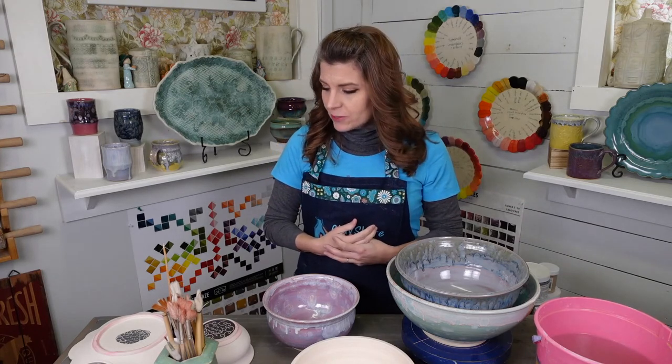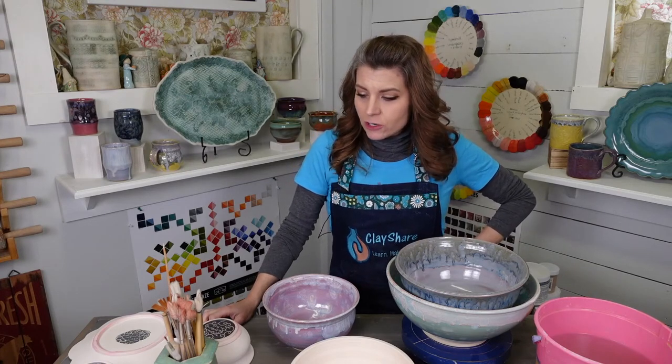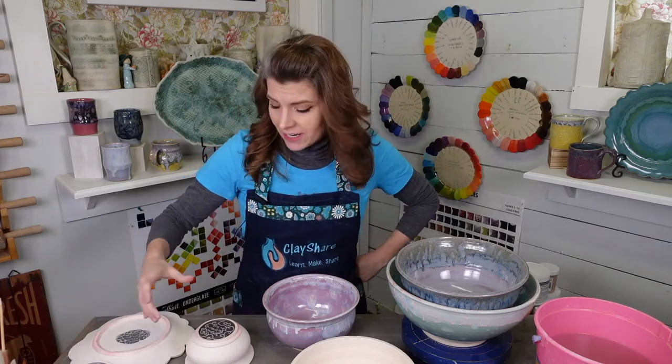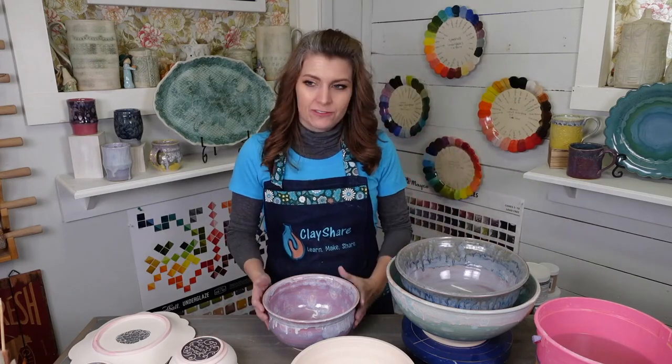Right now we're going to do a Melty Mako glazing combos. I'll be using the Stoneware line of glazes from Mako. They're new to me — I've only been using them for a year. But they're so easy to use, it looks like I've been using them forever.